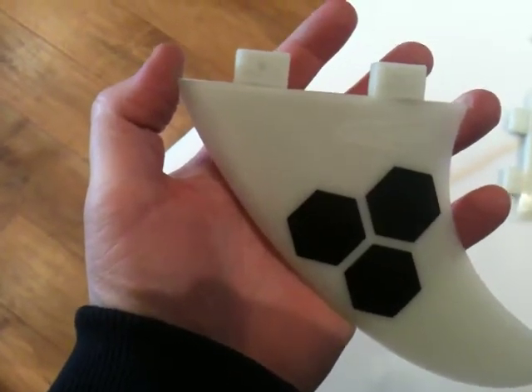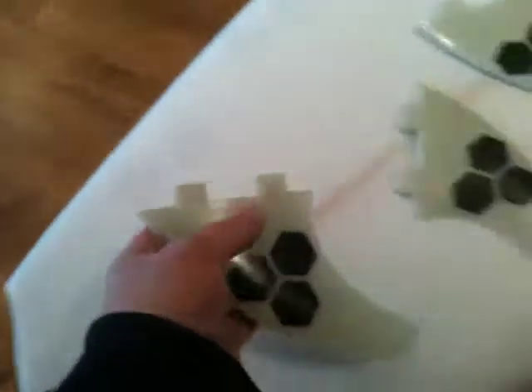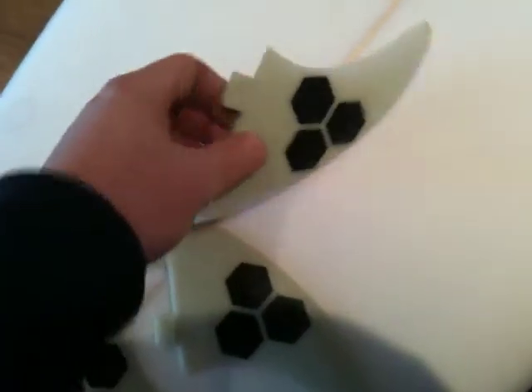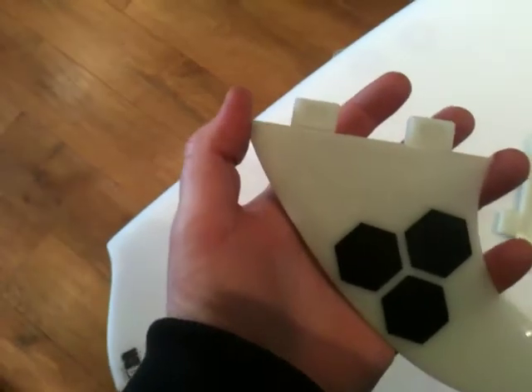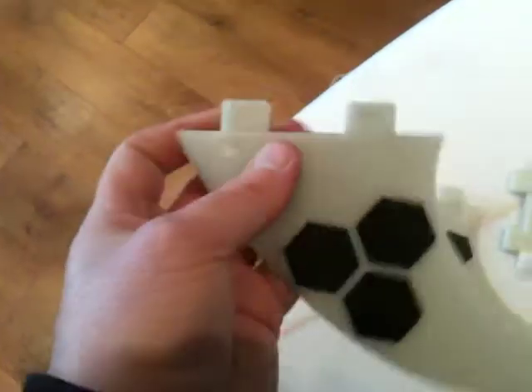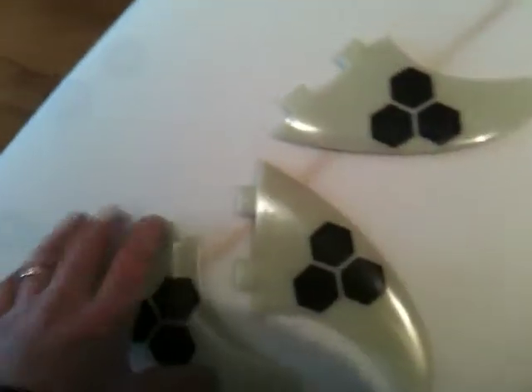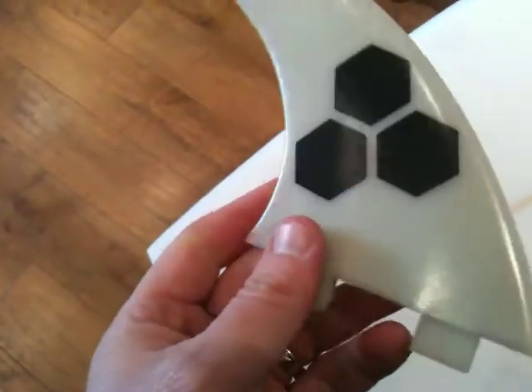The base on the sides is 117mm and 113mm on the center. The template is designed with a smaller center fin, giving you loads of drive. It's a really solid, drivey sort of fin with still good hold and pivot.